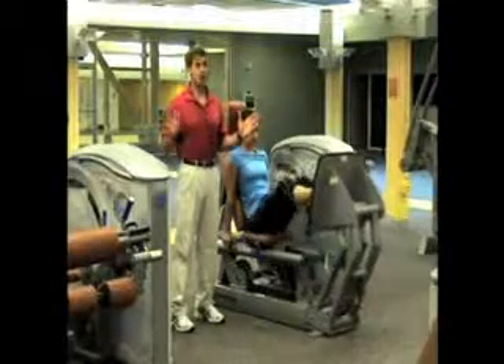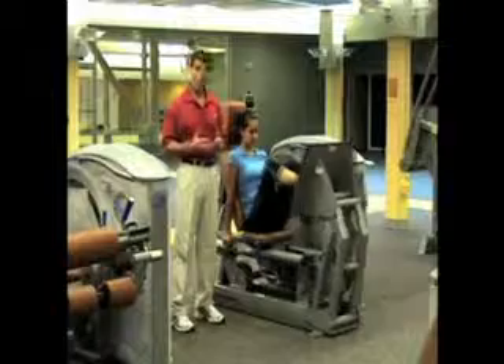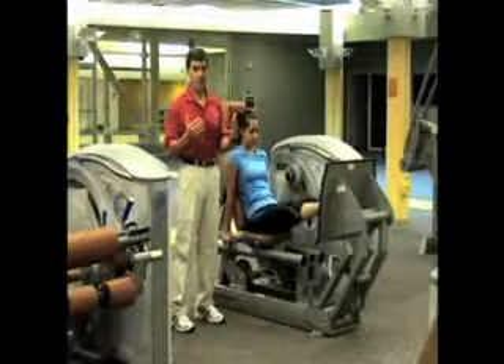Problem number one is not everyone can do squats. It takes a lot of technical know-how to do a squat properly, and a lot of good instruction and performance. Secondly,